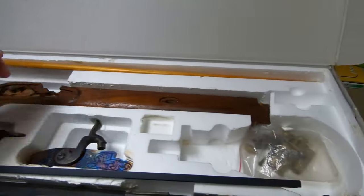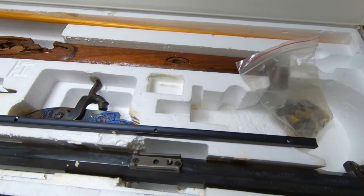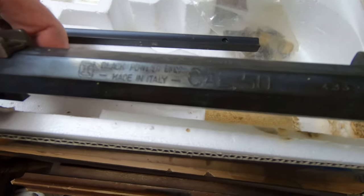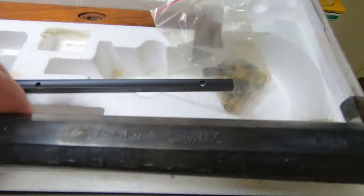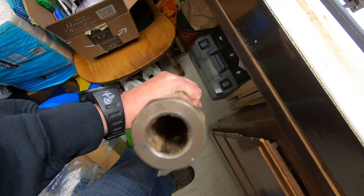There's a little bag of hardware here. I'm going to go ahead and assume that it's complete - why not, right? There is some blueing on the barrel, you can see right here. It's a Cabela's 50 caliber black powder rifle.